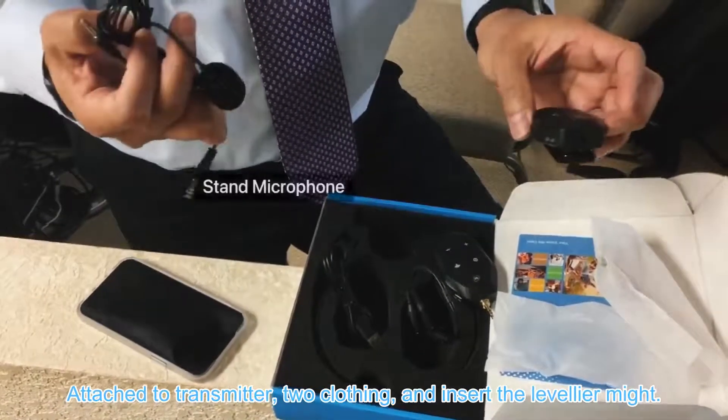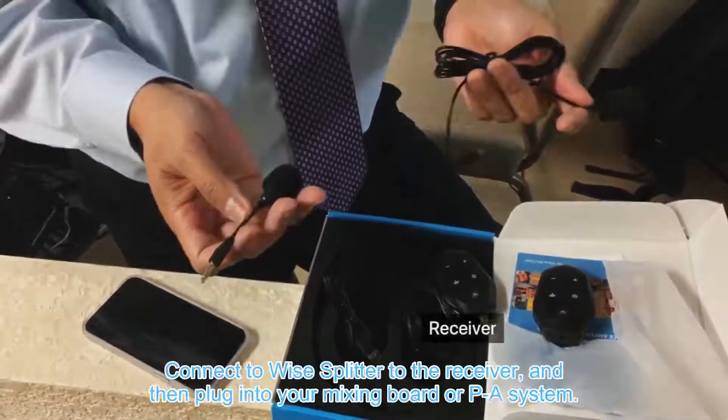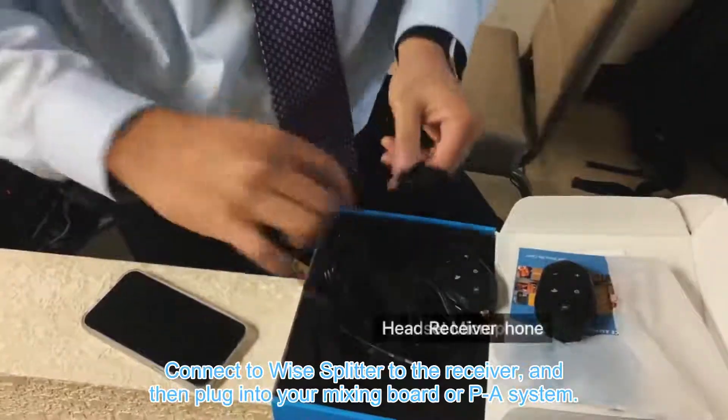Attach the transmitter to clothing and insert the lavalier mic, connect the wide splitter to the receiver, and then plug into your mixing board or PA system.